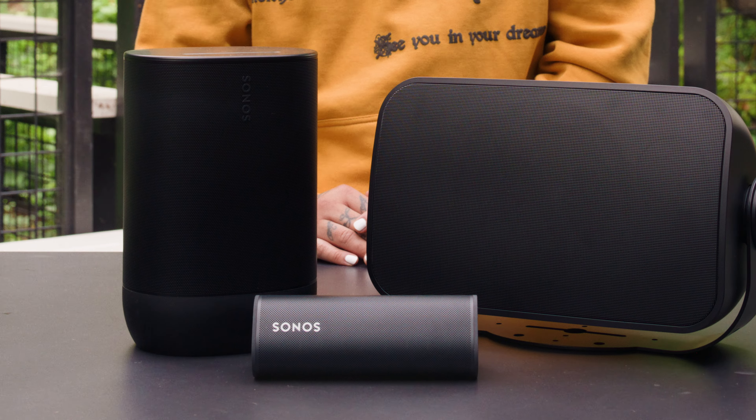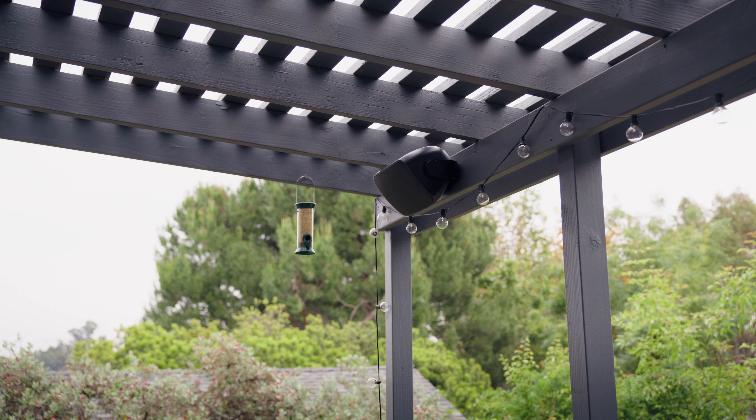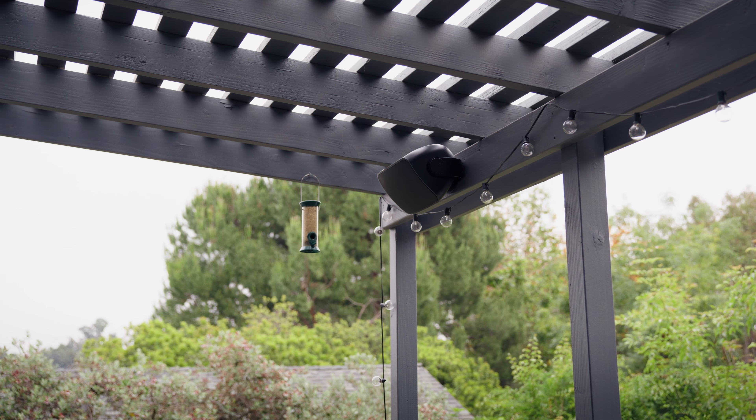Whether you're hosting a backyard barbecue or enjoying a relaxing evening by the pool, elevate your outdoor entertainment with Sonos Outdoor Speakers. Powered by Sonos and Sonance, these passive speakers are designed to fill small patios to large outdoor spaces with your favorite music.